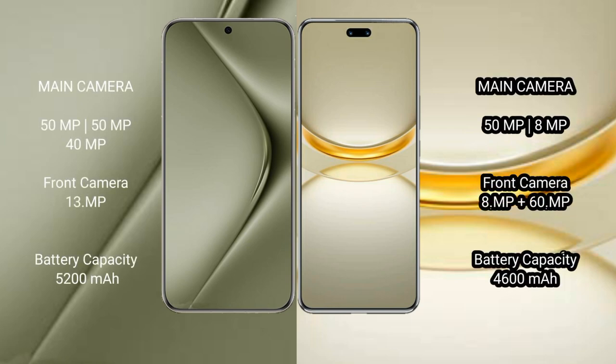The Vahabepura 70 Ultra features a triple rear camera setup: 15MP plus 15MP plus 40MP, with a 13MP front camera. The Vahabepura 12 Ultra has a dual rear camera setup of 8MP and a front camera of 12MP plus 60MP.